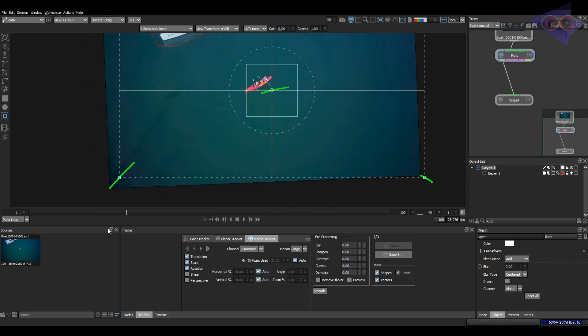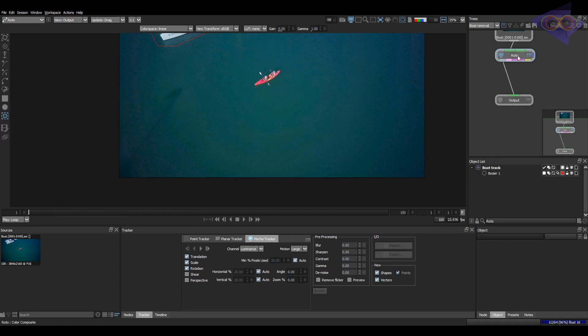This is the beauty of Mocha Tracker — this looks solid for me. I am pretty convinced with this result. You can rename this layer so that it will be easy for you to choose the tracking layer inside paint properties.